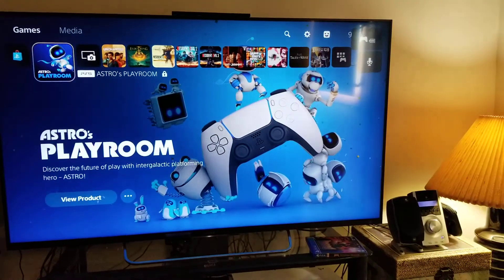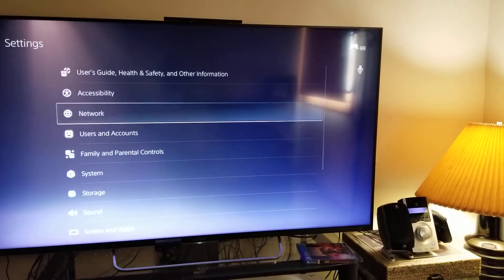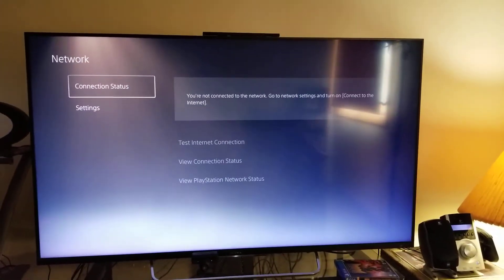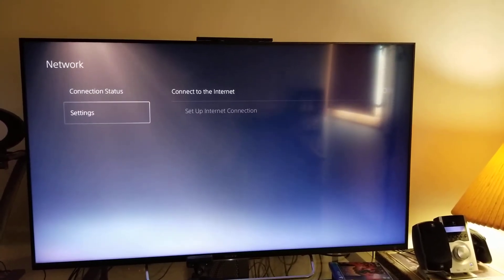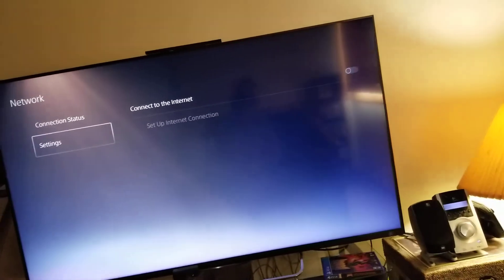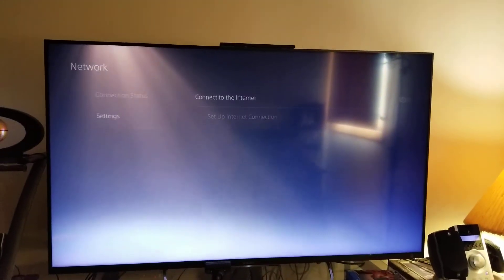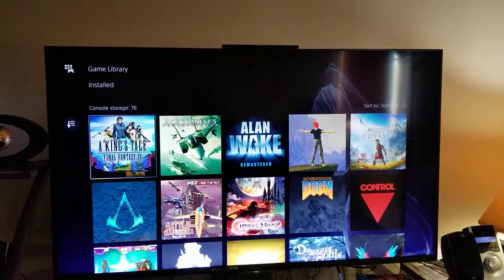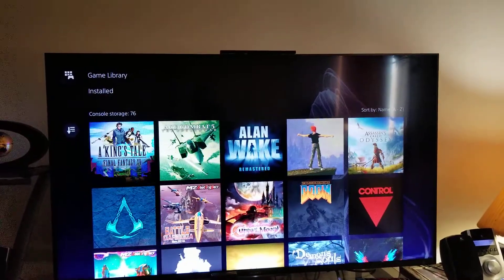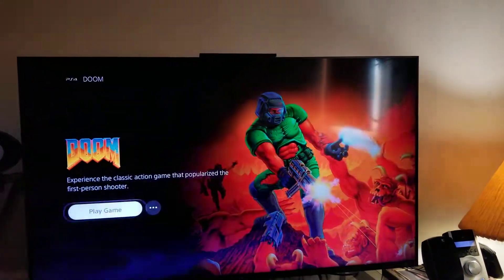I'll show you that the console is offline - we'll go to Settings > Network. You can see 'not connected' - there's a bit of reflection there, but yeah, we are not connected online. So let's go ahead and load up DOOM 1.